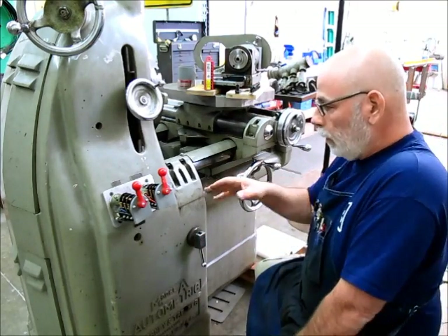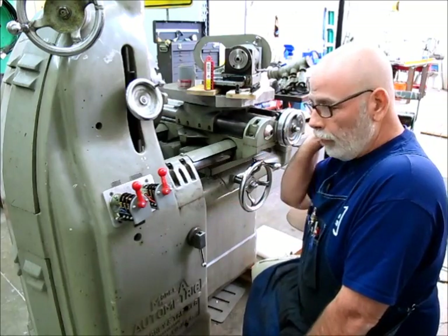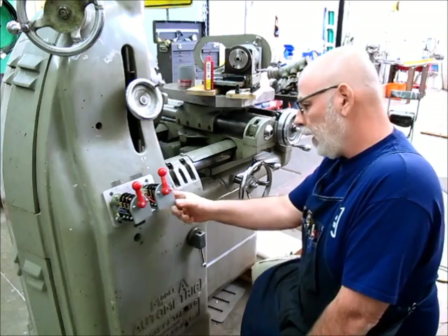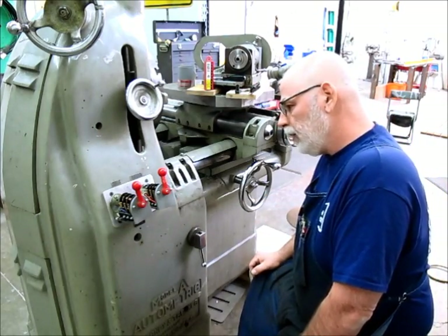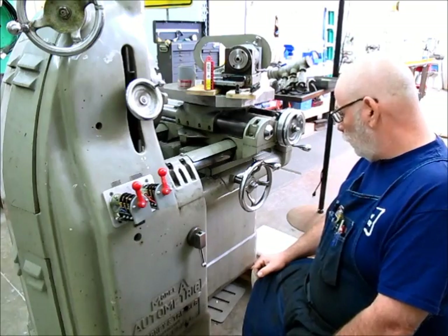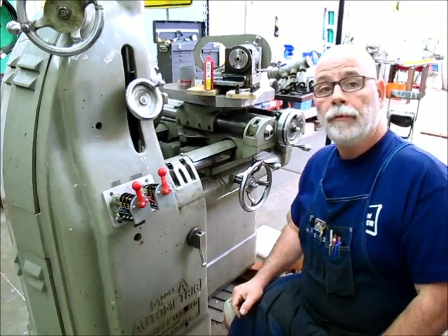So I'm going to take the wiring off, get these dismounted, get them over on the bench, and we'll get another look at them to see how bad they are and whether they're salvageable or if I need to buy new ones. Stay tuned, and remember: nothing too strong ever broke. See you soon.